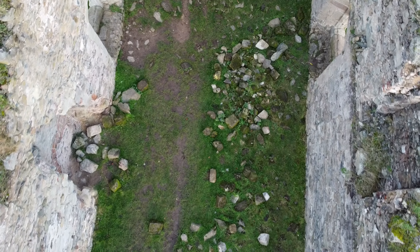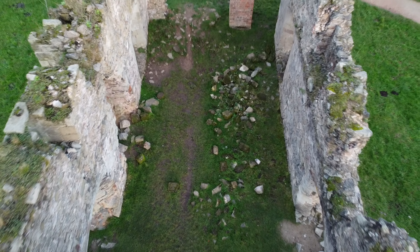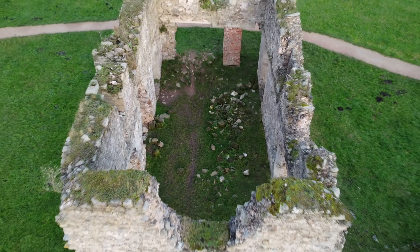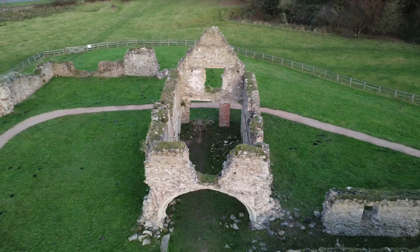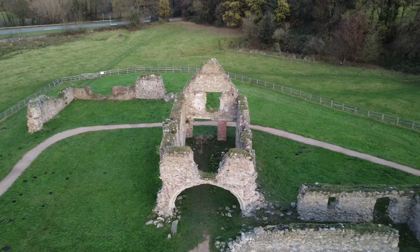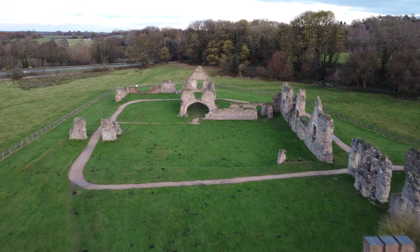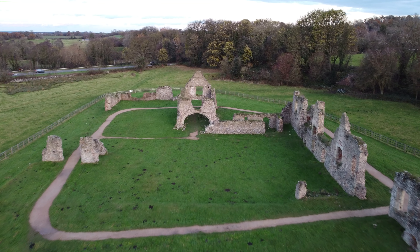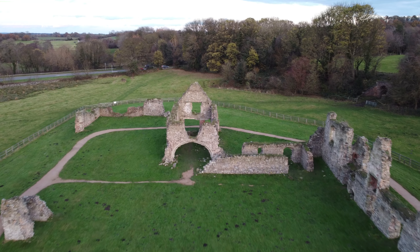And another example of the droney effect. In this case pulling backwards from probably a little too close to the ruins. And now normal forward flight — no special effect here. It's just normal 4K video recorded with forward manual control.